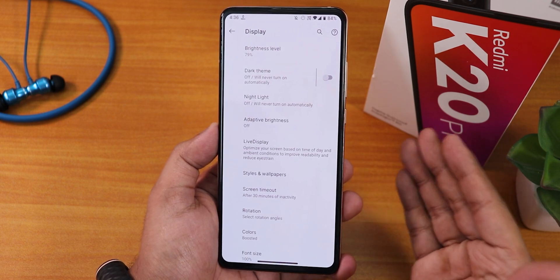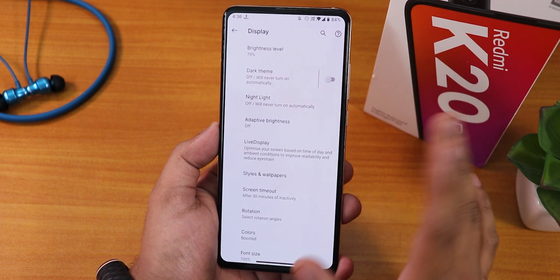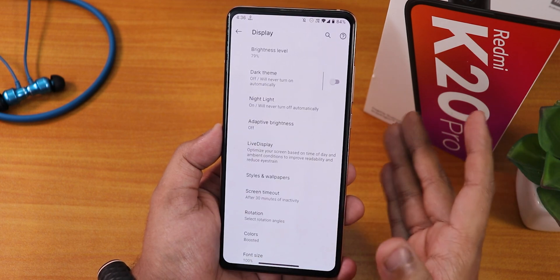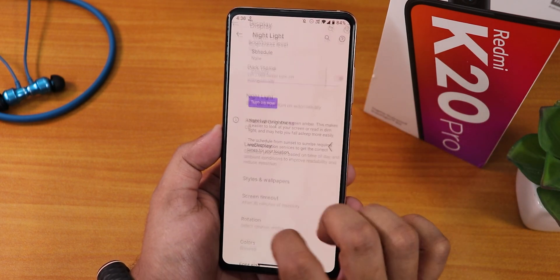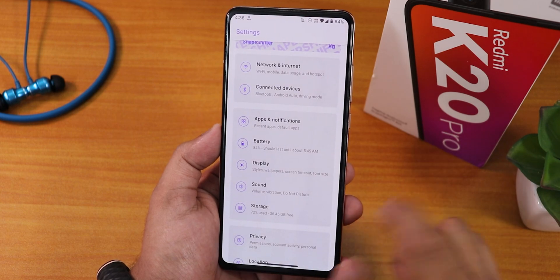Some of you may really need DC dimming, but here it is simply missing — there is no DC dimming option. Night light works fine, but without DC dimming at night I would say it definitely causes a little bit of eye strain. So again, no DC dimming option available here.